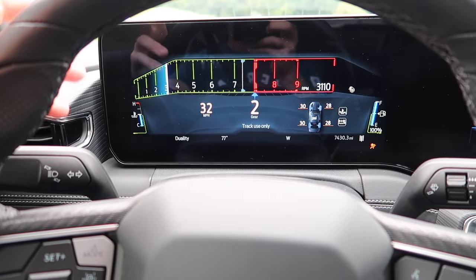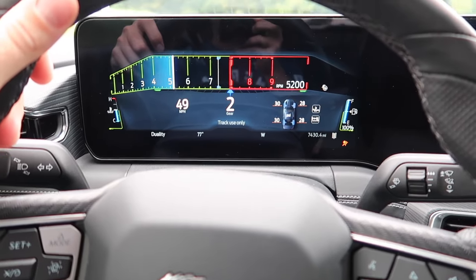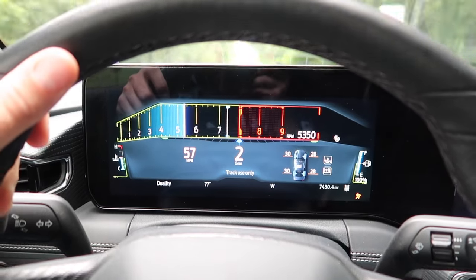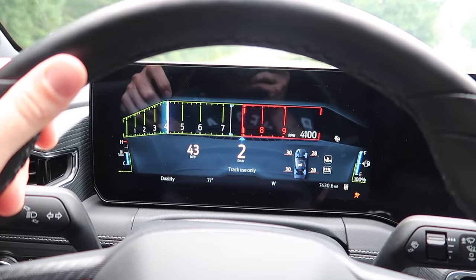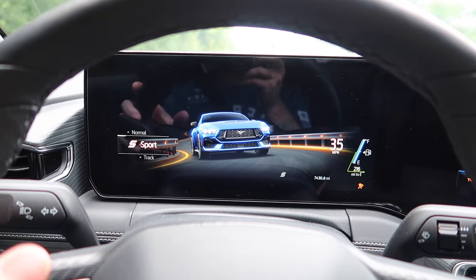We're in drag mode and this is the OEM stock tune. Drag mode feels pretty good — it's pretty punchy — but again, hopefully we can improve that. Let's go back to sport mode. This is the one I really like on the street, and it just kind of rolls into the RPM, but I definitely want it to be a little bit more fun and snappy.